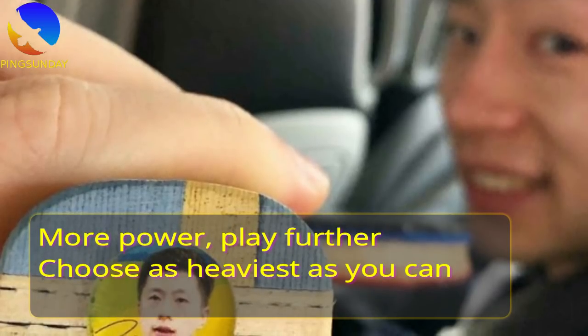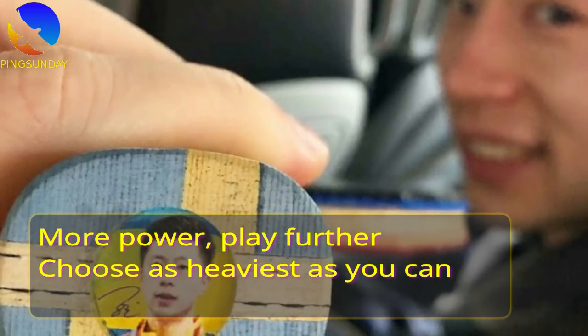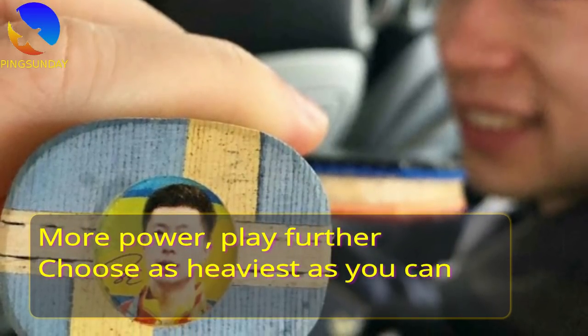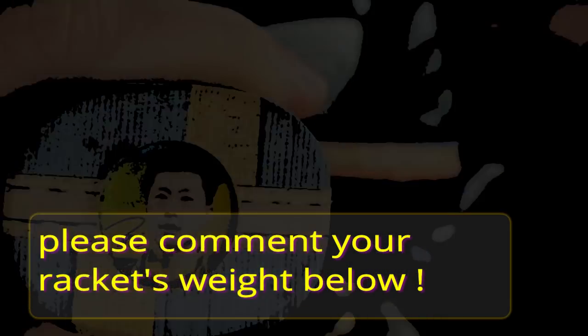Finally, if you want more power in your shot and you play far from the table, use the heaviest racket you can manage. My overall racket is 205g — and what about yours? Thank you.